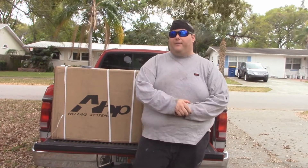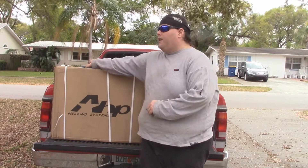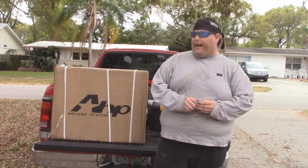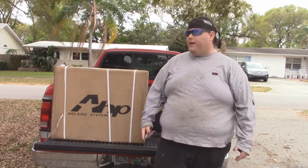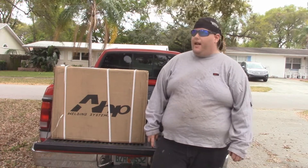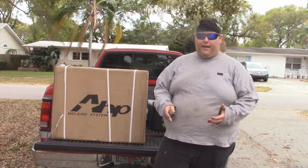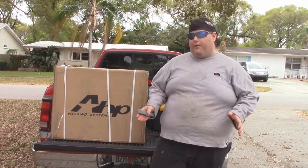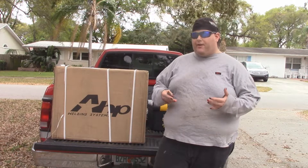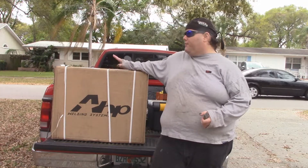So what am I here to do today? Well, I've got another unboxing video for you today. This one is on the AHP AlphaTIG 200X - brand new one, it's a 2016 model. I just bought it with my tax return, and over the last year since I've gotten that PowerMig 140, which I do intend to do a full review on after using it for a year, I've actually gotten pretty good with using that thing, so hopefully I can get just as good with this.